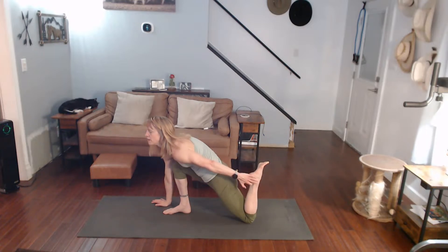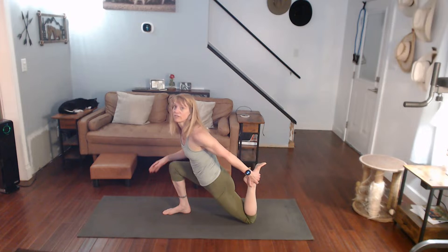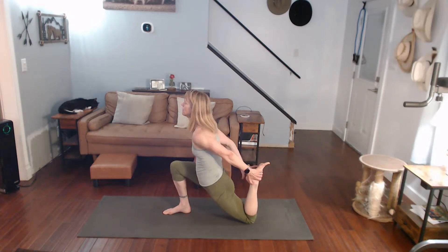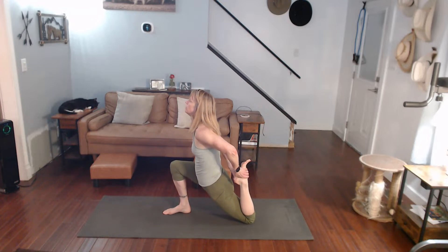Drop the knee, come on up. If you can, grab that foot. If you get a cramp, let it go and come back into it again. Grab it, pull it in.